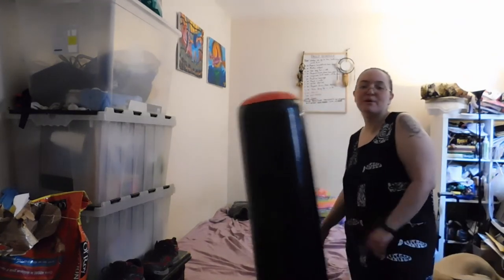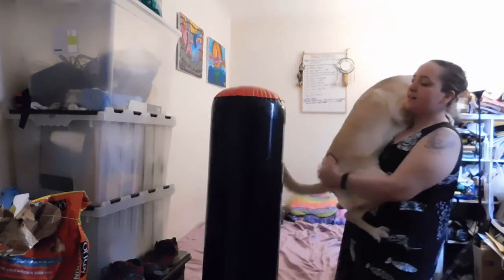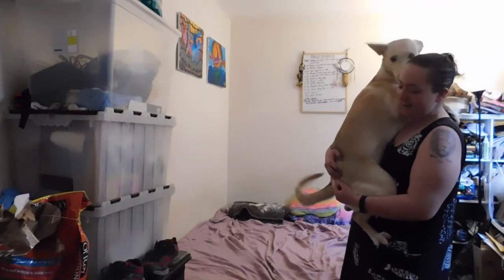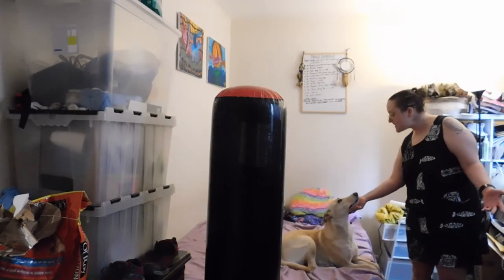It's a punching bag for dogs — for them to boop it and play with it and be entertained by it. Okay Xena, wag your tail. Good girl. Wow, your tail is so strong. Give a big thanks to our helper Xena.